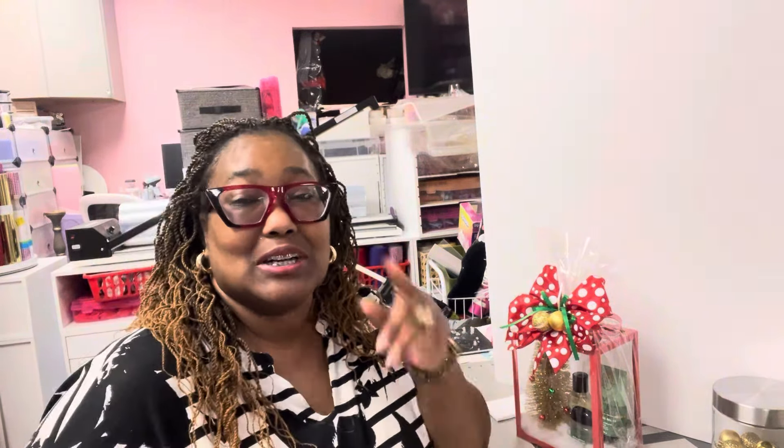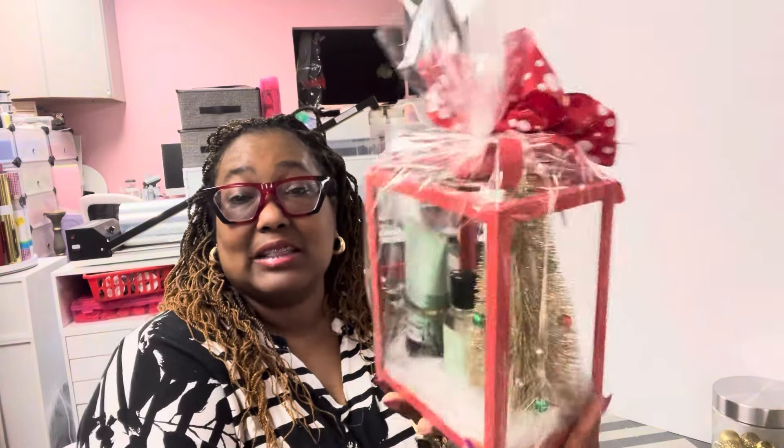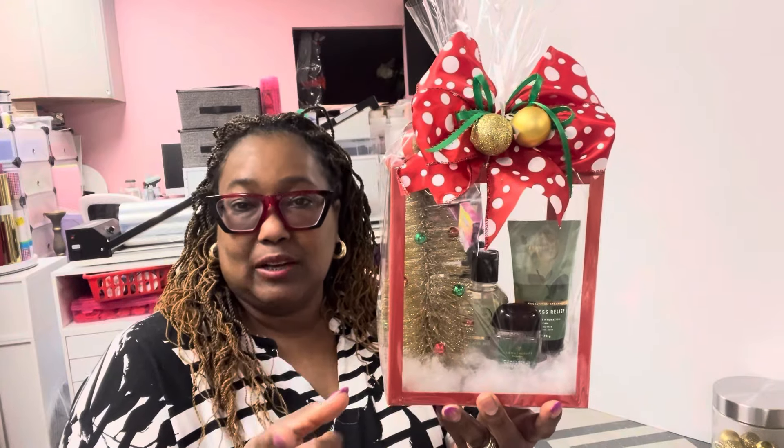So look, I got this one here that you all could see sitting right here, and it's a Bath and Body Works. I ran across this in my stockpile and forgot I even had this little container that I got from Target on their Christmas sale clearance.